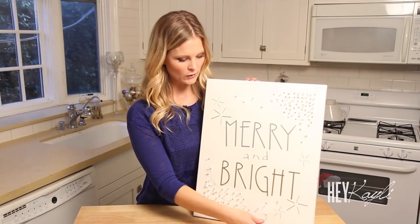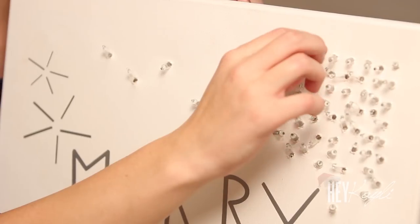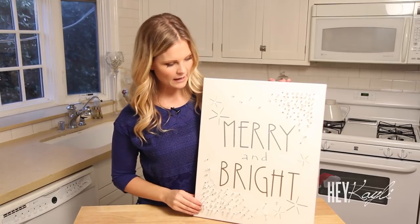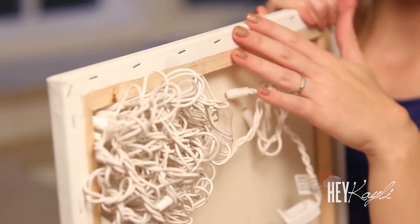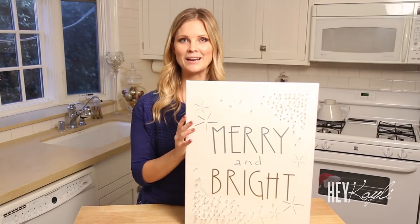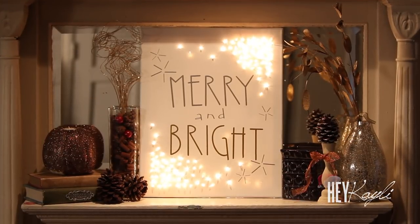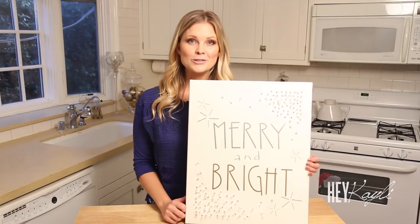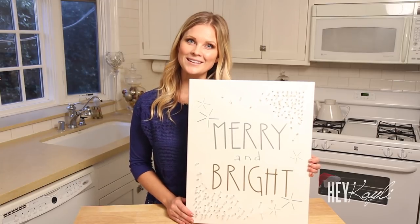Once you've finished poking all the lights through, you might notice some try to hide — just pull them out and keep them where they're supposed to be. The lights are going to shine bright when you plug it in. One thing to mention: the back is a little messy, so if you want to hang this on a wall keep that in mind. I'm putting mine on a mantel — it looks perfect and you can't tell there are wires in the back. I hope you were able to follow along and enjoyed these two fun canvases. Hope you all have a very Merry Christmas and happy holidays to everyone. I'll see you next time — bye bye!